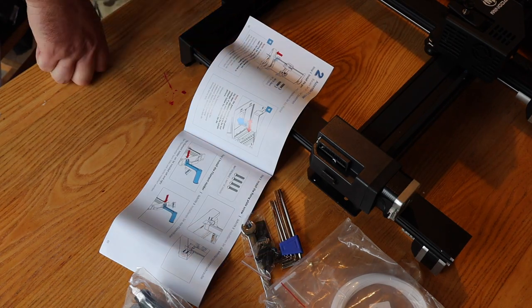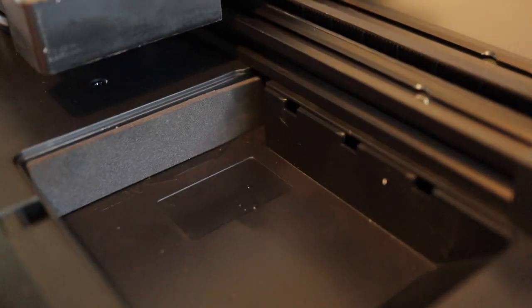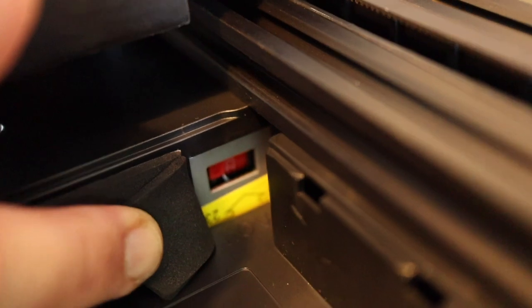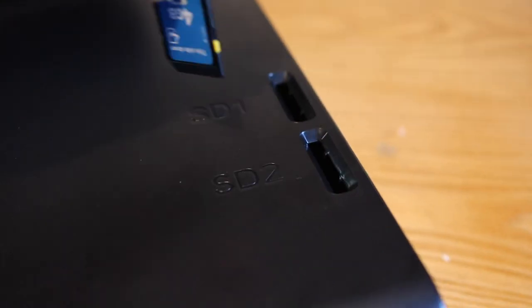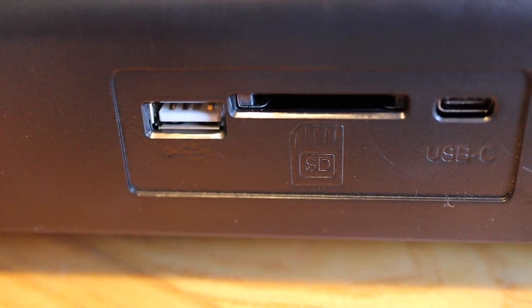The first thing you have to do is check the voltage. That's in the back of the tool tray underneath a little foam insert - you just pull that back and check that you've got the right voltage for your region. That's essential. You also get some SD card slots and connections on the front.